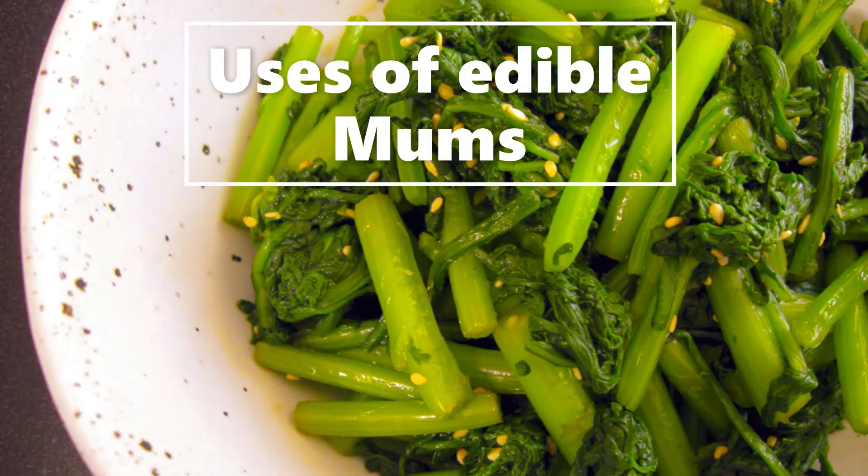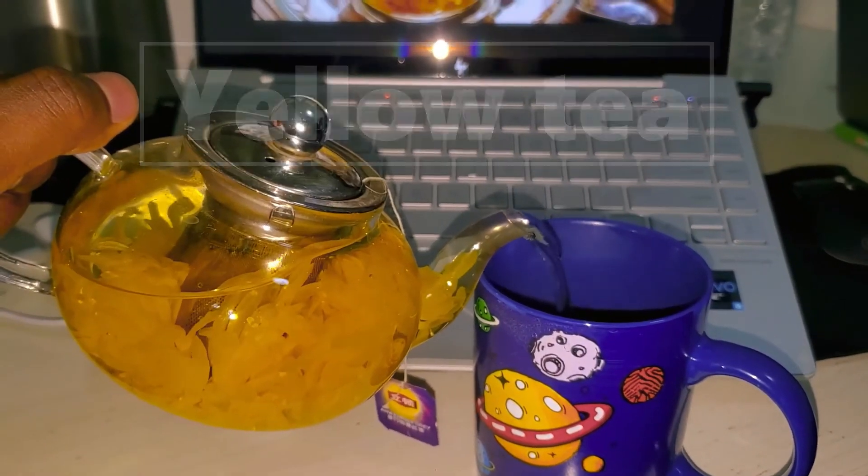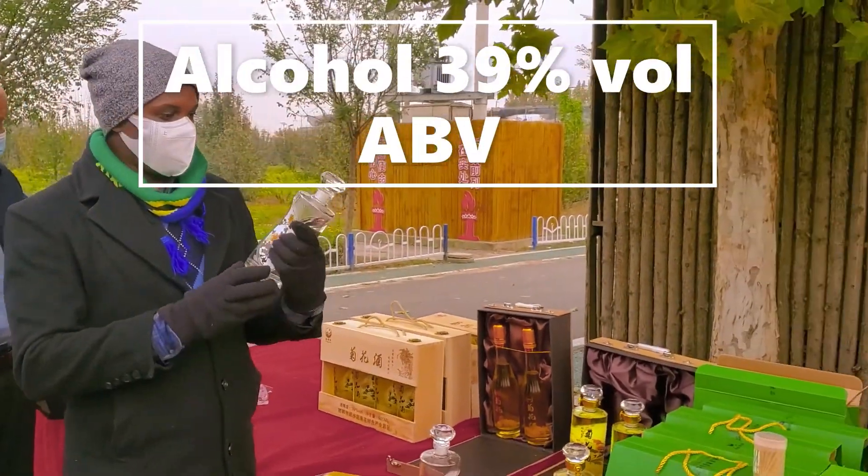The uses of these edible mums include as a vegetable, yellow tea, red tea, and also making arco — a very strong alcohol made from mums.